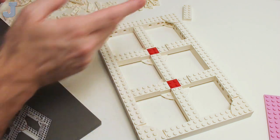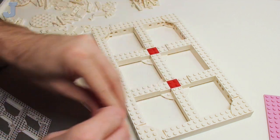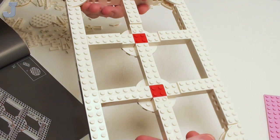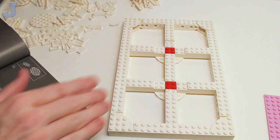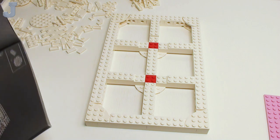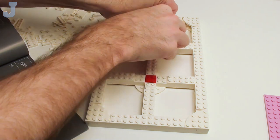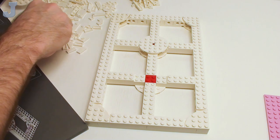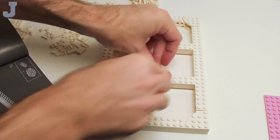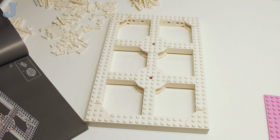So this set so far — the frame is kind of interesting in that it's pretty rigid, so you could use this to build something on here. Like maybe I could build a house or something on top of that. It's pretty strong and pretty rigid. The first few bags just seem kind of boring right now.